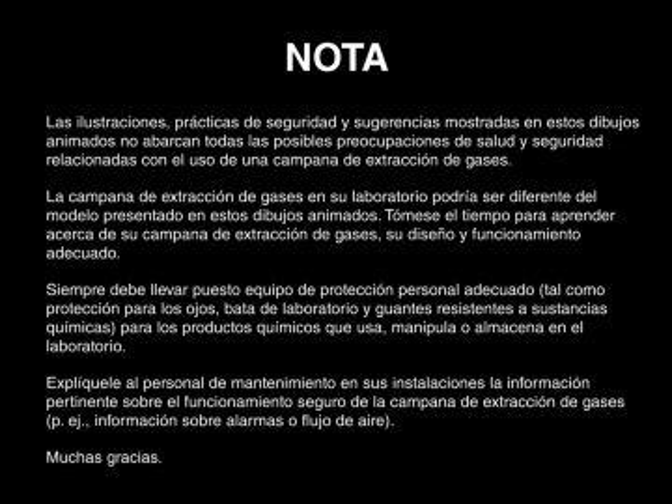Always wear appropriate personal protective equipment, such as eye protection, lab coat, and chemically resistant gloves, for the chemicals you use, handle, or store in the laboratory. Please discuss the safe operation of your chemical fume hood, such as alarms or airflow, with the maintenance staff in your facility. Thank you.